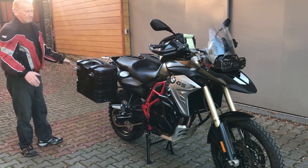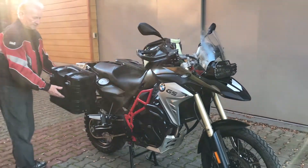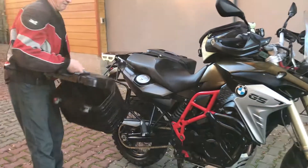That's how the bikes come. Of course, these side cases can also be taken off if you want.